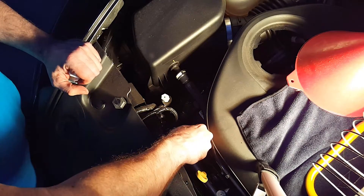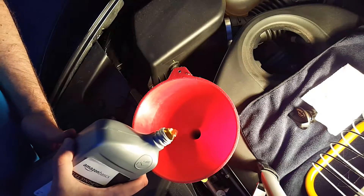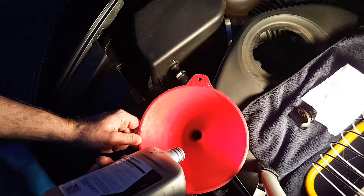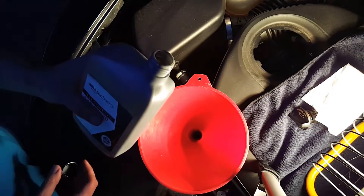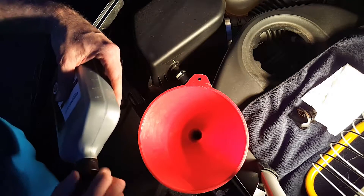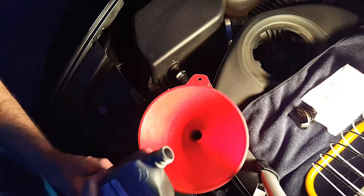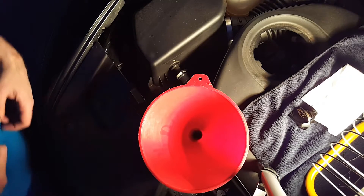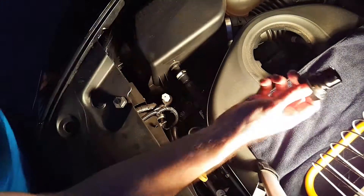Open up your engine oil cap and put in your funnel. As you can hear, that was an owl. If you haven't noticed, it's gotten dark — it's taking me 45 minutes to change this oil. That's five minutes to actually change the oil and 40 minutes to move the camera around under the car. Not easy. Six quarts, full synthetic, 5w20 oil. Put your cap back on.